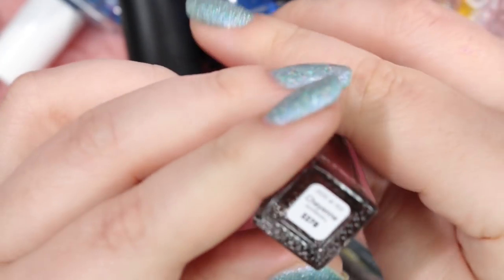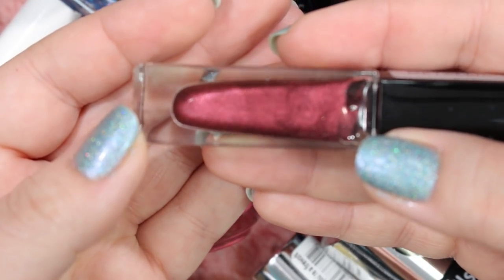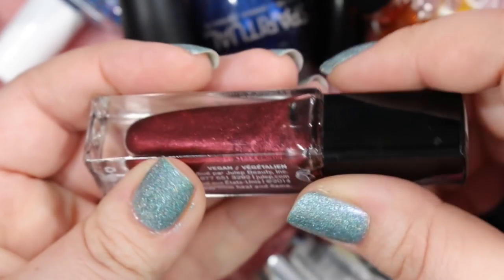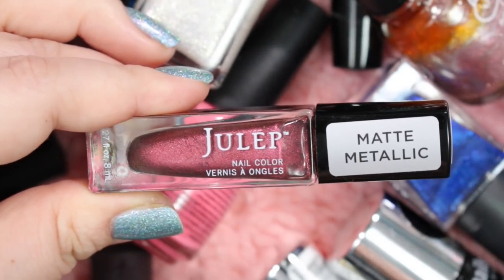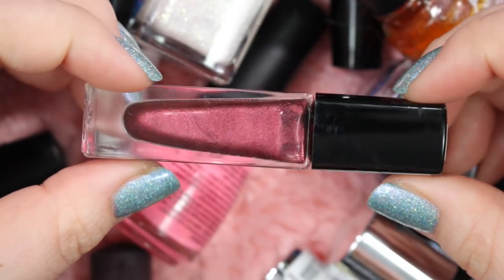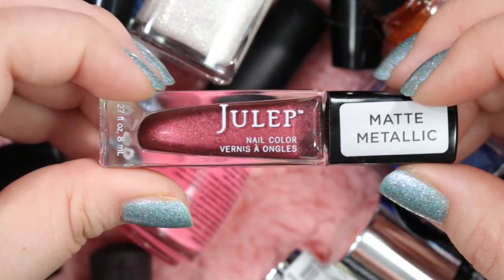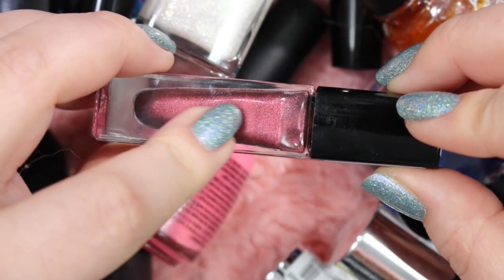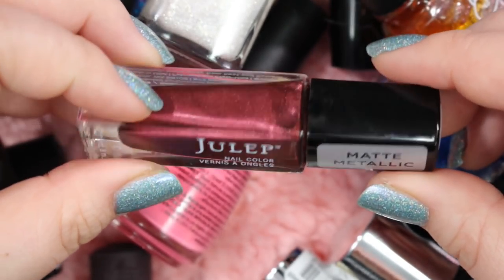Here's another Julep called Cheyenne. It is a really beautiful dark burgundy shimmer that is really, really gorgeous. Julep has pretty decent formulas, and this is labeled as a matte metallic, so it does have a nice matte finish to it. It's such a pretty polish — I kind of want to hold on to this one because it does dry matte. I'm a sucker for matte finishes, and with this being such a gorgeous burgundy shimmer, I don't really want to see it go. I think I want to keep this — I'm going to keep this one.